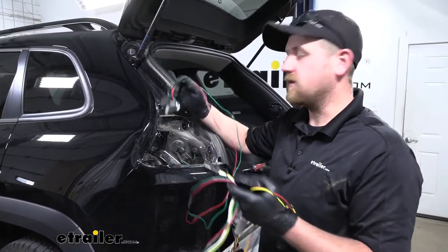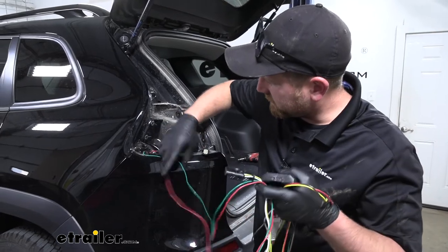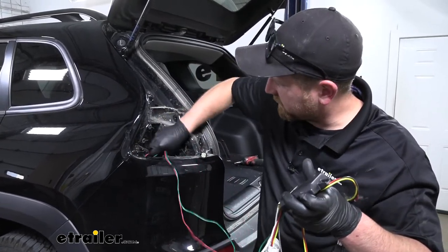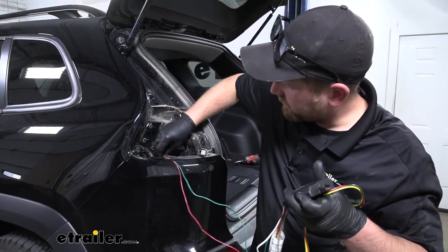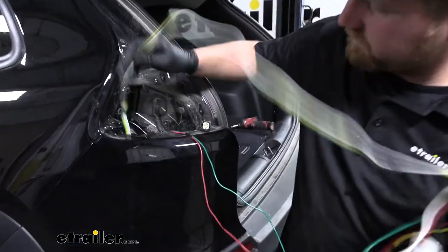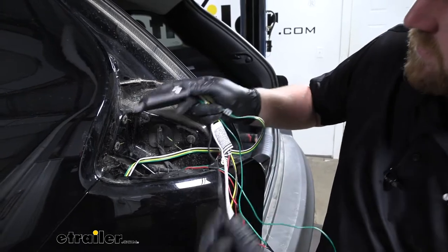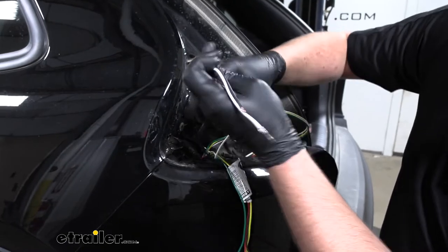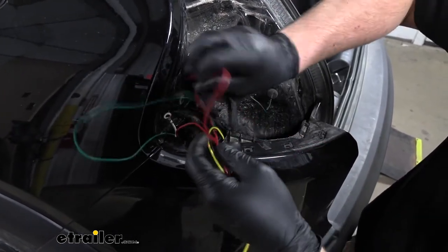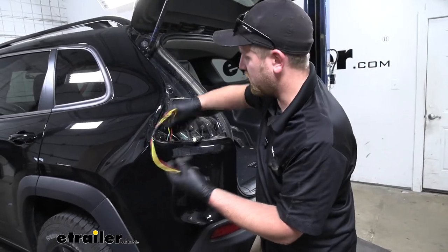With our taillights out of the way, we can now grab our new harness. We're going to feed the wires down through this opening here — taking the green and red wires with the T-connectors on those ends and feeding them all the way down. It does help if you do this one at a time to make things a little bit easier. We're also going to take our four-way flat connector and do the same thing. Then we can take our box as well as the white and black wire and push that down as well — we want this to drop all the way down. What we don't want to do is let the T-connector with our red, yellow, and brown wires drop down; we're going to be working with those right there.